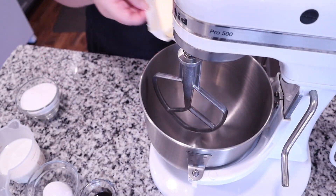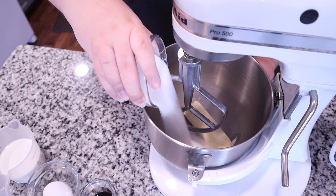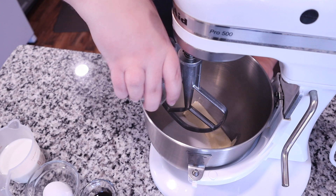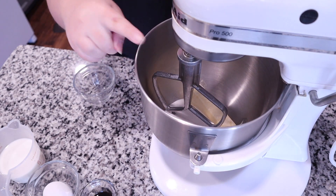Now we're going to start on our dry ingredients. I'm taking two cups of all-purpose flour, two teaspoons of baking powder, and half a teaspoon of salt, and give that a good whisk.